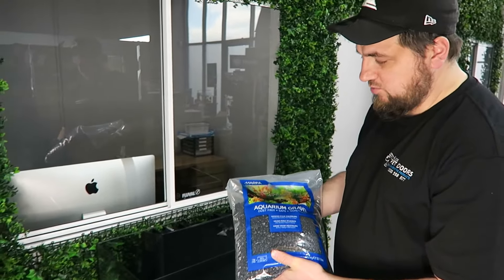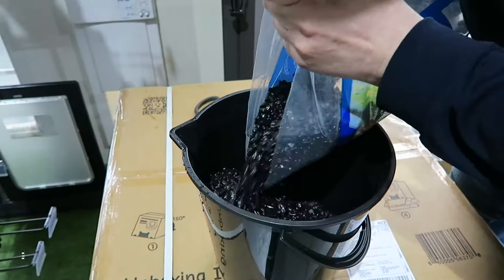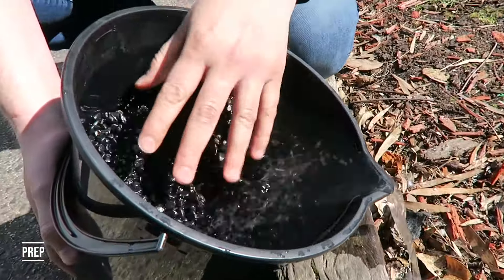You'll also need some gravel. We have the Marina black-coloured gravel here. It says it's dust-free, but we're going to have to wash our gravel before we put it into the tank.